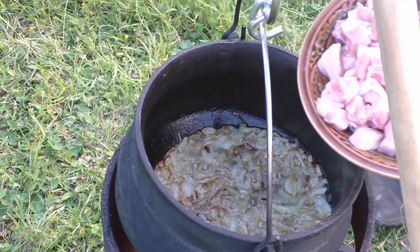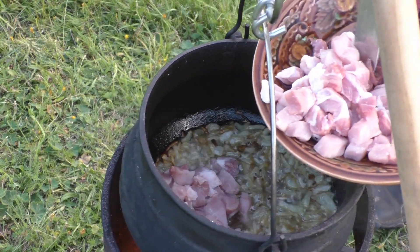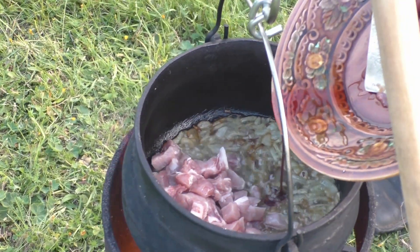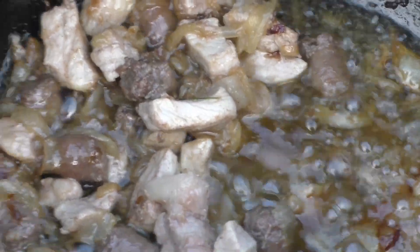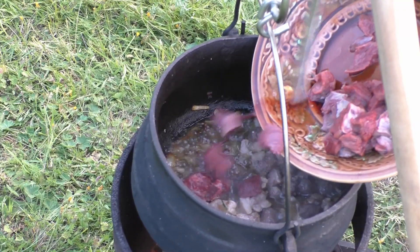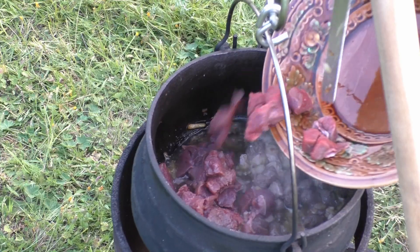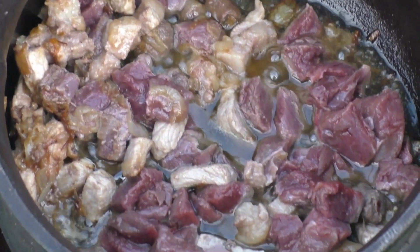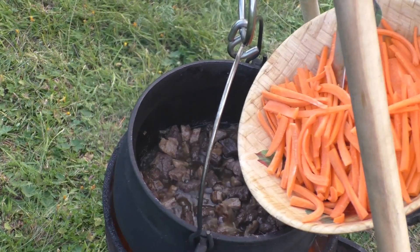It seems like a good time to add the pork now. And a little bit of moose — let's add the moose.